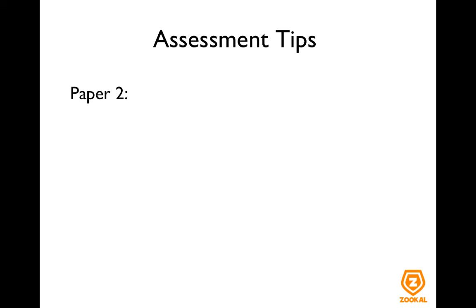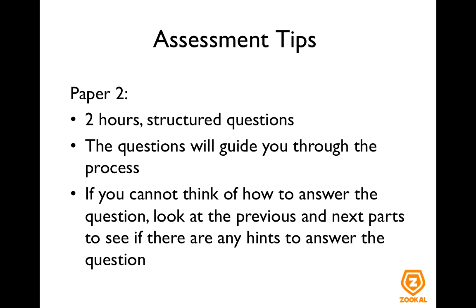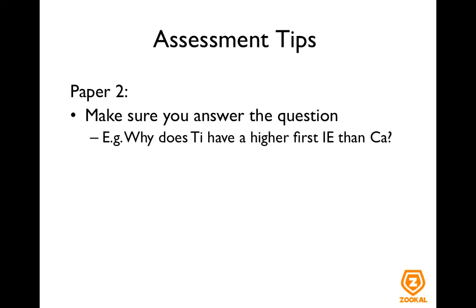Now for paper two, you have two hours to answer structured questions. The questions are crafted such that they will guide you through the process. So if you cannot think of how to answer a certain part, look at the previous and the next parts to see if you can get any hints on what the answer should be like. Make sure you answer the question.